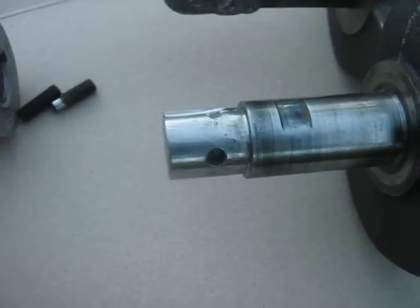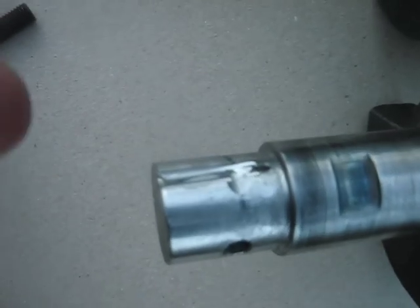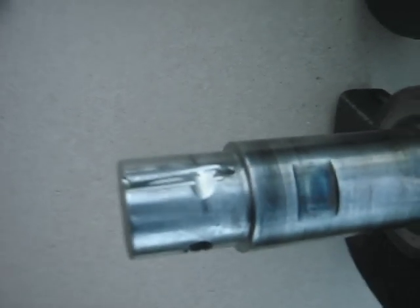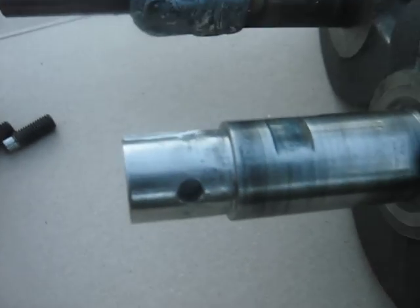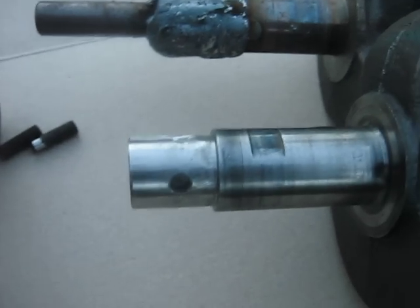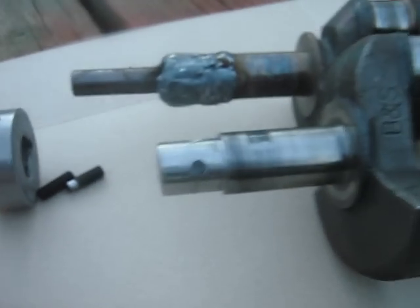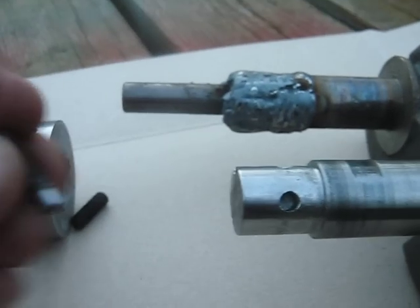But then I still have to put a keyway in. You can see my attempt at putting a key seat in there wasn't working out very well. I don't have access to a mill or anything. So my son made the suggestion that it might be easier to pin it with a set screw.